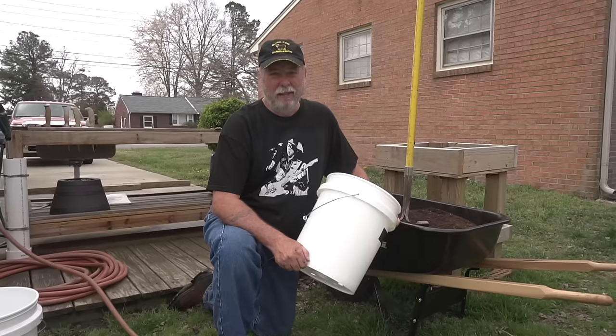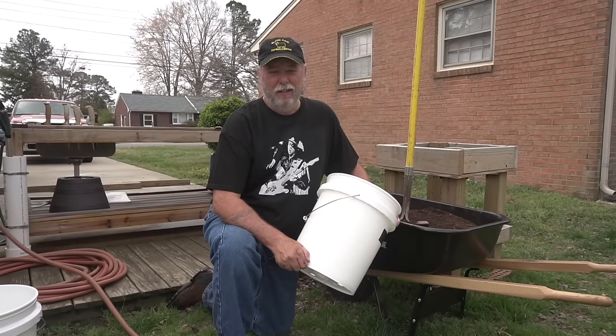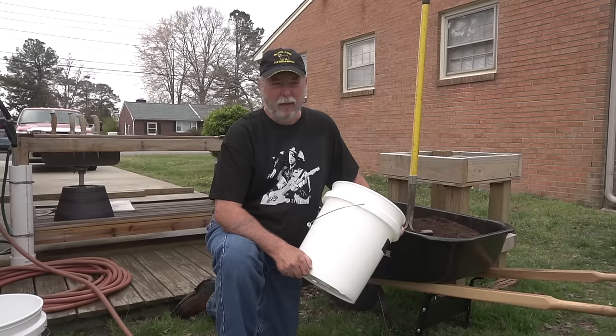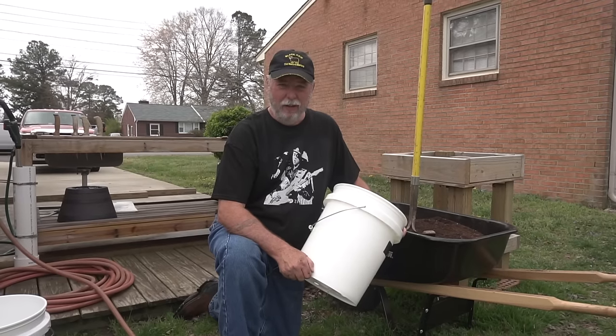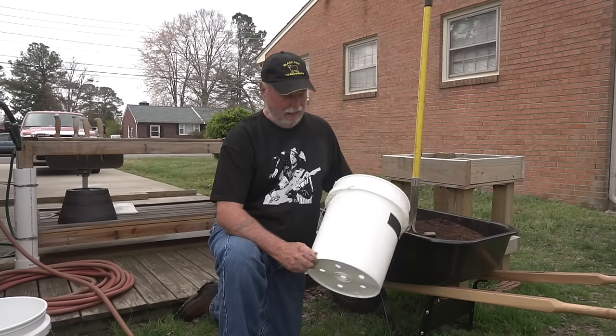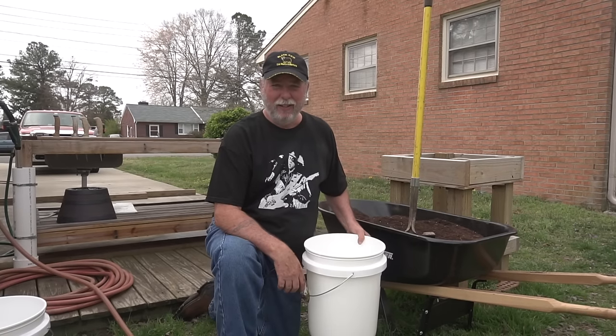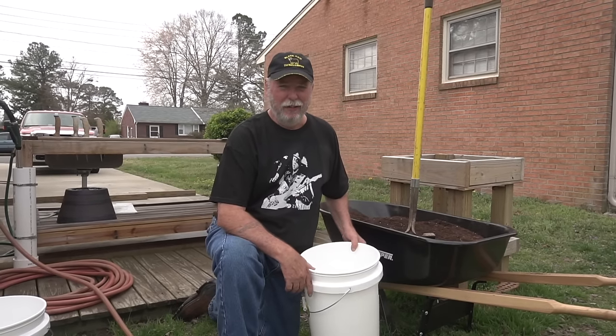I've had a lot of folks asking me: I've watched your potato series and really liked it, but my question is can we grow potatoes in five gallon buckets? The answer is yes, and we're going to walk through that process today.